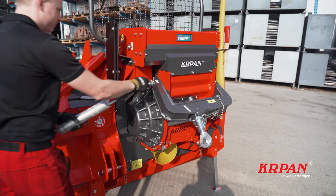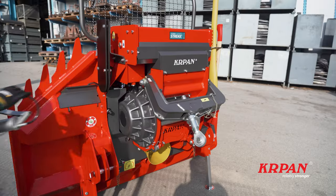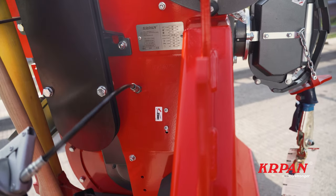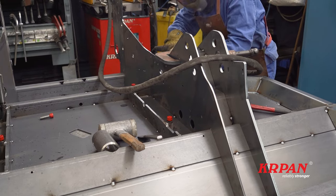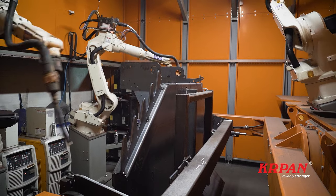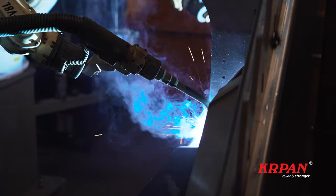This ensures a long service life with almost no maintenance. Occasionally, only lubrication is required. The entire housing of the DH winches is made of high-quality fine-grain steel strength 700, so that the winch construction is stronger, the weight of the winch is lower and the service life is longer.